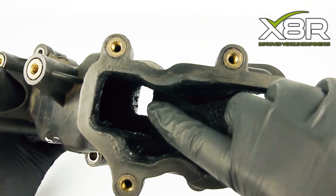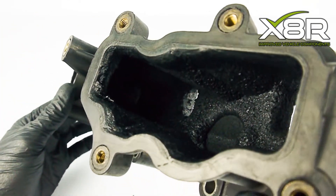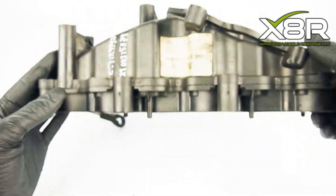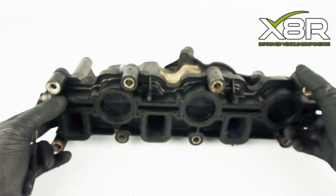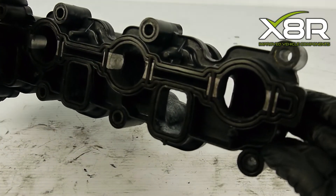For a full list of fault codes please see the product listing on our website www.x8r.co.uk. The product code is X8R0239. Our solution is to install our swirl flap delete kit.